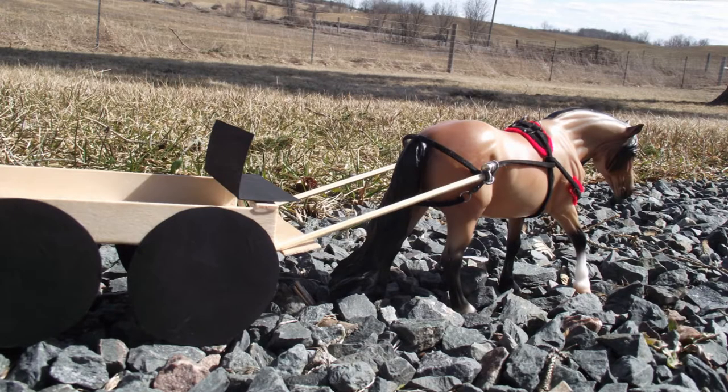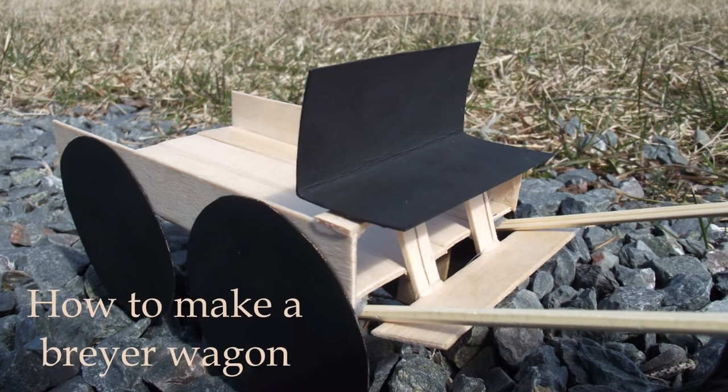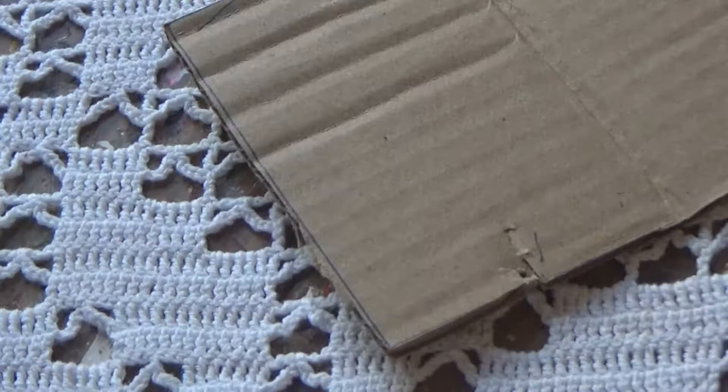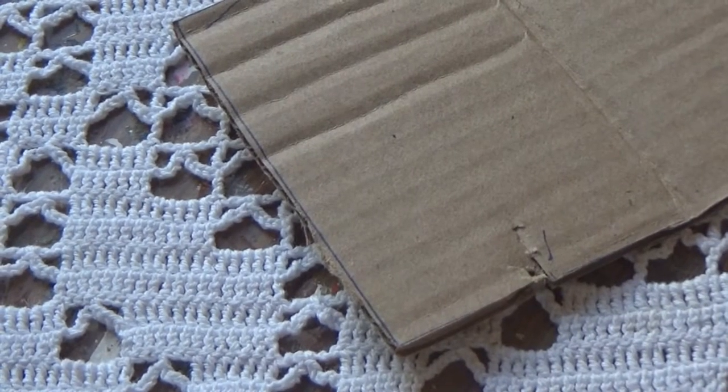Hello everyone! In today's video I'm going to be showing you how to make a briar wagon. A lot of people requested this on my briar harness video, and there will be a link to that in the description.